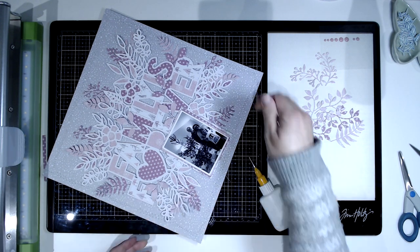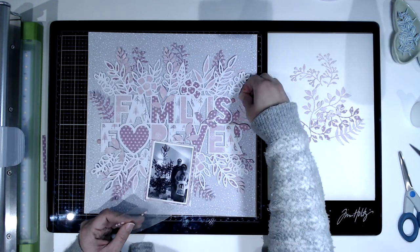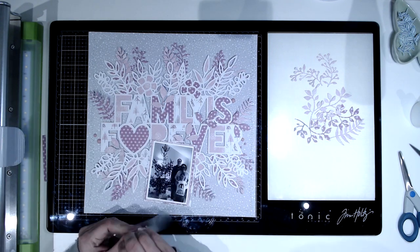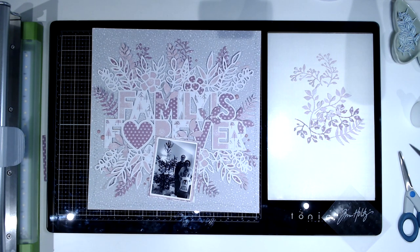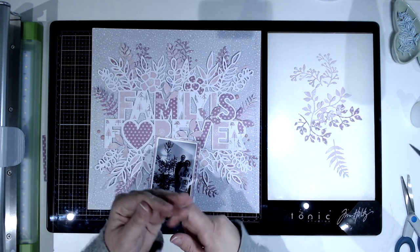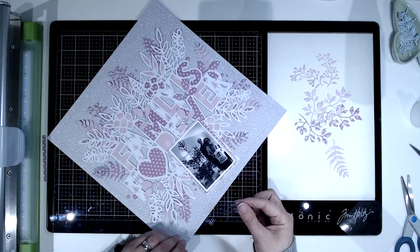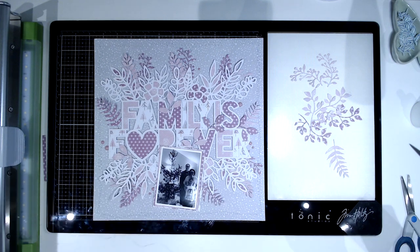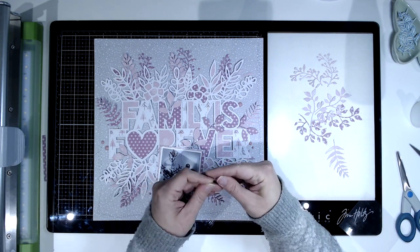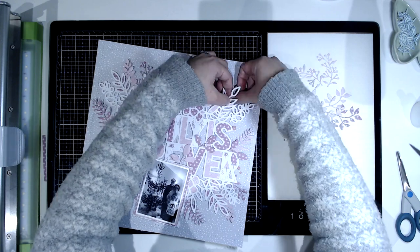I'm going around the whole page sticking pieces down, trying not to stick too much in case I want to tuck anything else in later. I'm going to use up these little pink enamel dots I found in my stash — always good to get those used up! I randomly place those around and tuck them under a little bit. Then, just to add a little bit more sparkly detail, I'm going to wind up some metallic silver thread and tuck it under different bits of foliage around the page. I just cut a piece, wind it around my fingers, then rub my fingers together so it's not too organized and not too round.